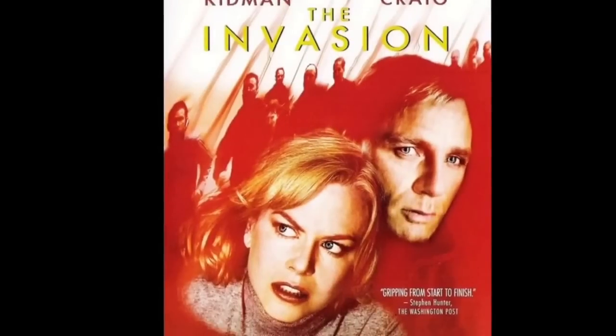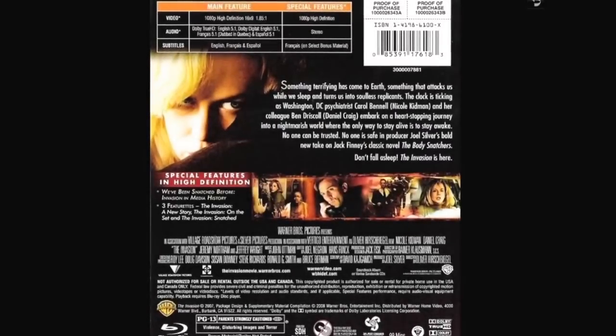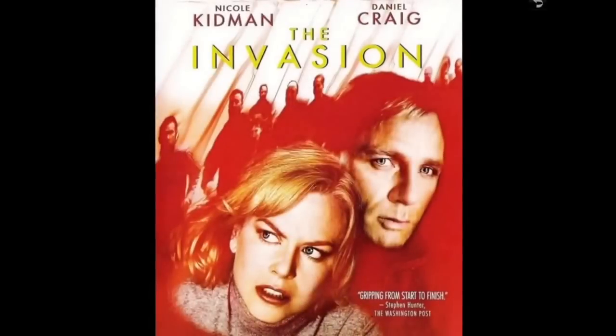The Invasion — I'm not sure it's a horror movie but it was pretty good. Nicole Kidman and Daniel Craig. I would say it's a pretty good movie.